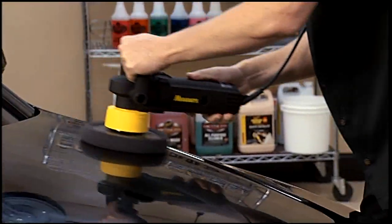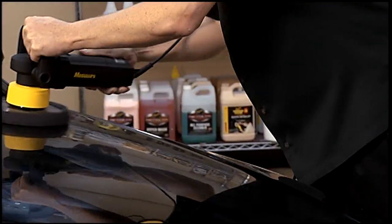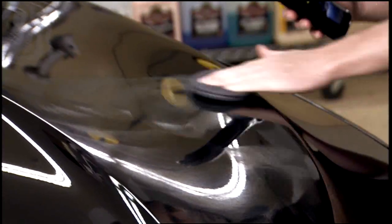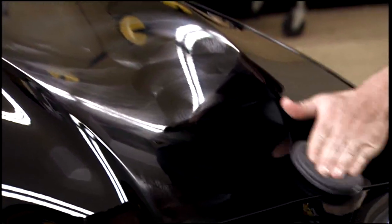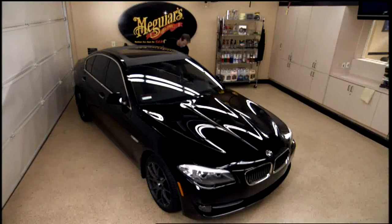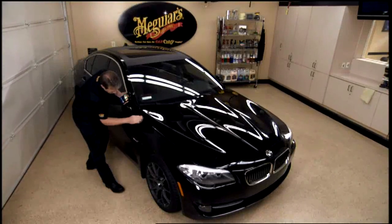Whether you're working by hand or with a dual action polisher, Meguiar's Ultimate Liquid Wax with Meguiar's thin film technology allows you to be flexible on the application and removal. This means if you prefer to apply it to the entire car before removing it, you'll have no problem.